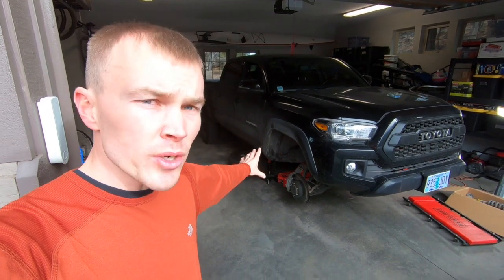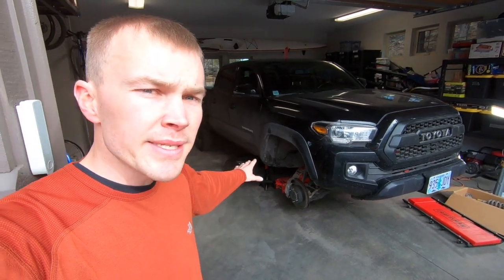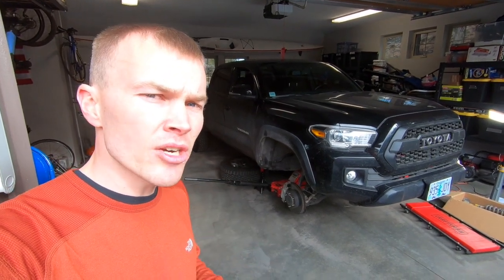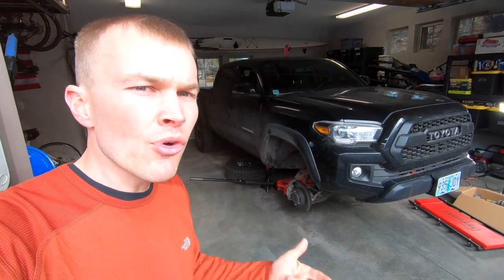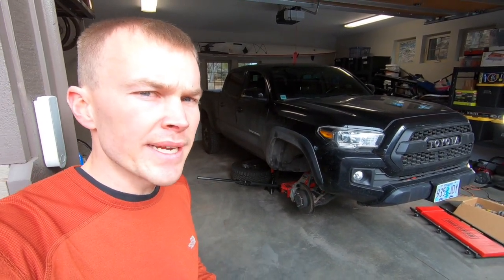The short story on my truck is that I put a two inch lift in the front and a one inch lift in the rear a couple years ago. I've been really pleased with that setup overall, but I recently upgraded to a new set of 17 inch wheels and 285/70R17 tires and I don't have the clearance I need. So I'm using this as an opportunity to upgrade the suspension, improve the travel, ride quality, and raise the vehicle slightly to get the clearance I need for this new wheel and tire package.